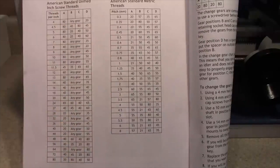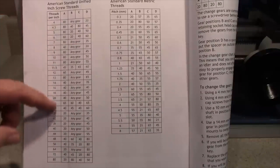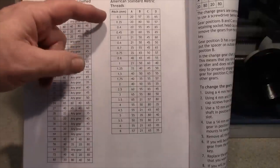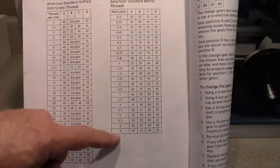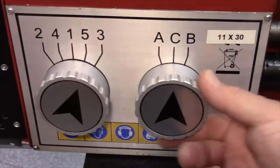The mini lathe can cut a pretty wide range of both inch and metric threads, as shown in the two charts on page 32 of the user manual. The inch range starts at 4 threads per inch — a very coarse thread — and runs all the way to 80 threads per inch, which is what you'd find on a number 0-80 screw. On the metric side you can cut from 0.3 mm down to 8 mm pitch.